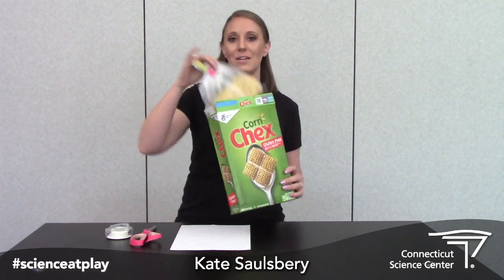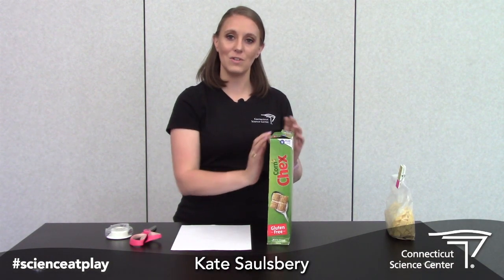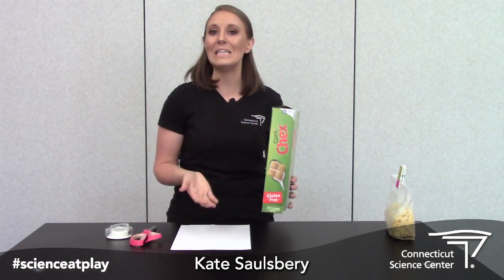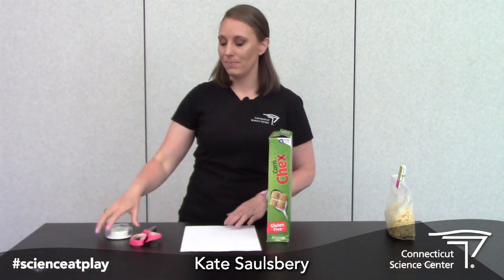Now if you want the challenge to be super challenging, you can go ahead and leave the cereal inside, but I'm gonna take mine out. So down to the rules of your challenge — what you're going to do is try to figure out a way to lift this cereal box up four inches at least above the table using only your paper and a little bit of tape to help you out. Good luck!